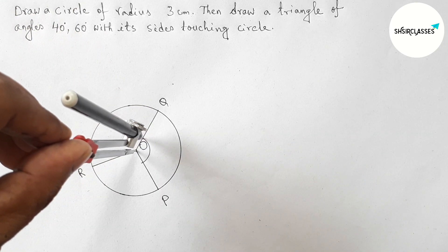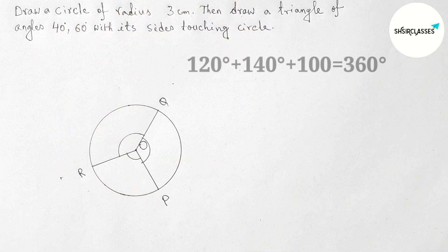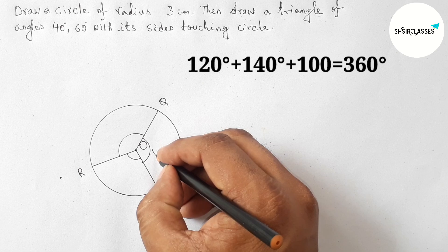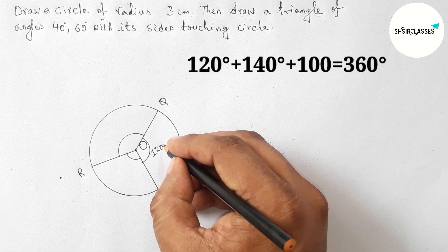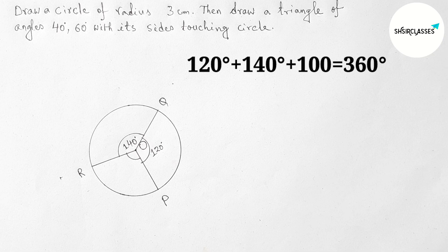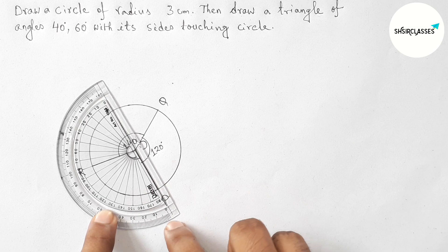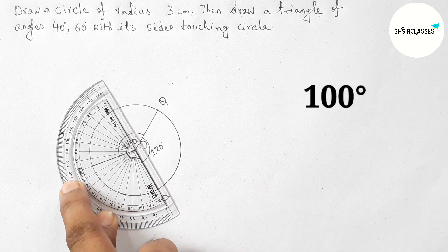Now marking all the angles. I have divided the whole angle into three parts: 120 degrees, 140 degrees, and 100 degrees. Checking whether the remaining angle is 100 degrees — yes, this is perfectly 100 degrees.